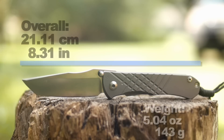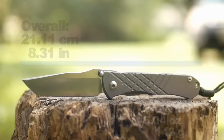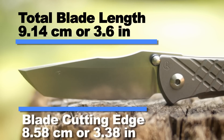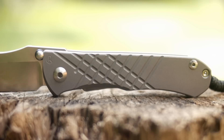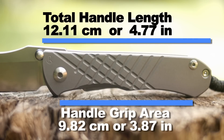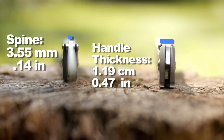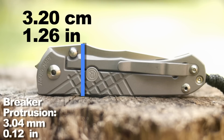Let's look at the dimensions: the overall length and weight, the blade length and the cutting edge, the handle size, the grip area, the spine thickness, handle thickness, and the height — sorry, the tallness closed.